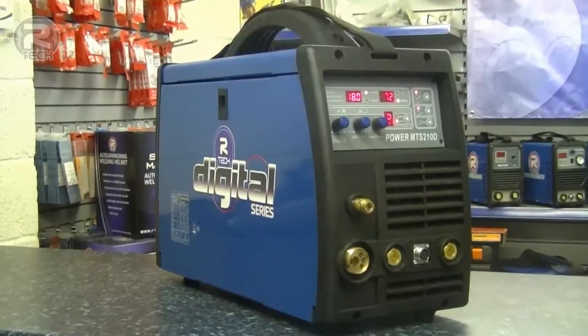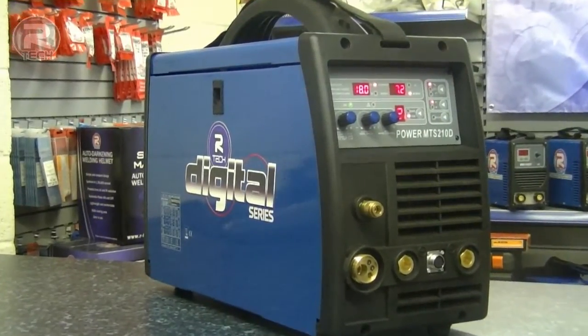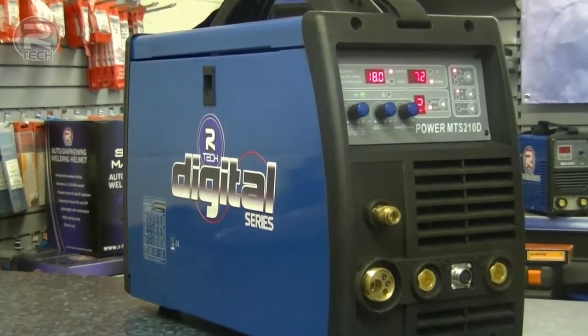Hi and welcome to Artec TV. This is a short demonstration of the new MIG, TIG and ARC Welder multi-process machine.